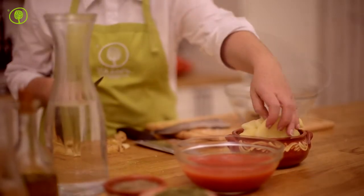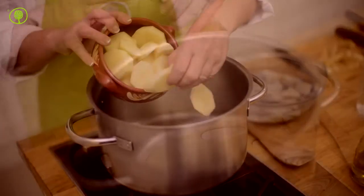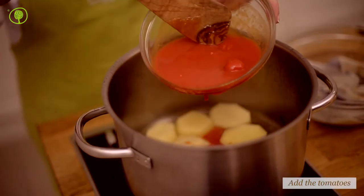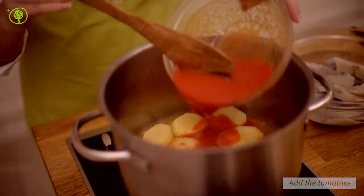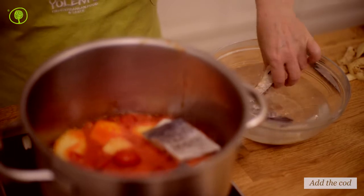Heat the extra virgin olive oil in a saucepan and add the potatoes to become brown. Then add the Santorini cherry tomatoes. Santorini cherry tomatoes are a very special agricultural product.